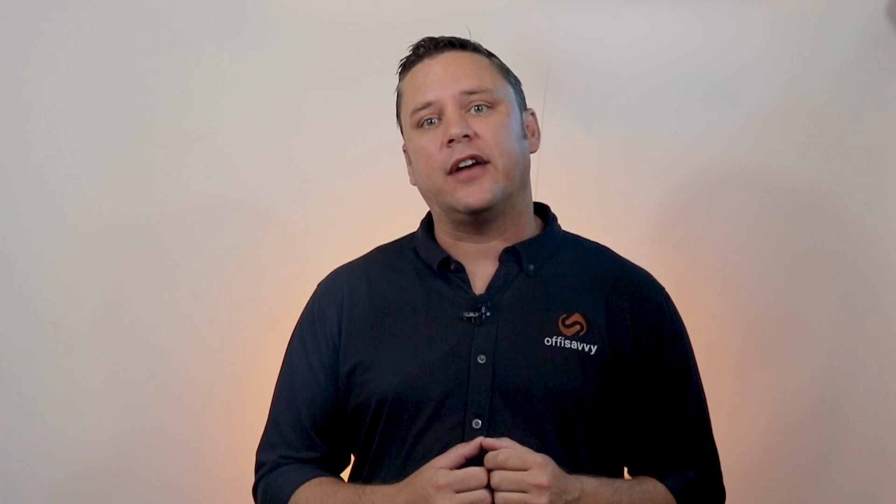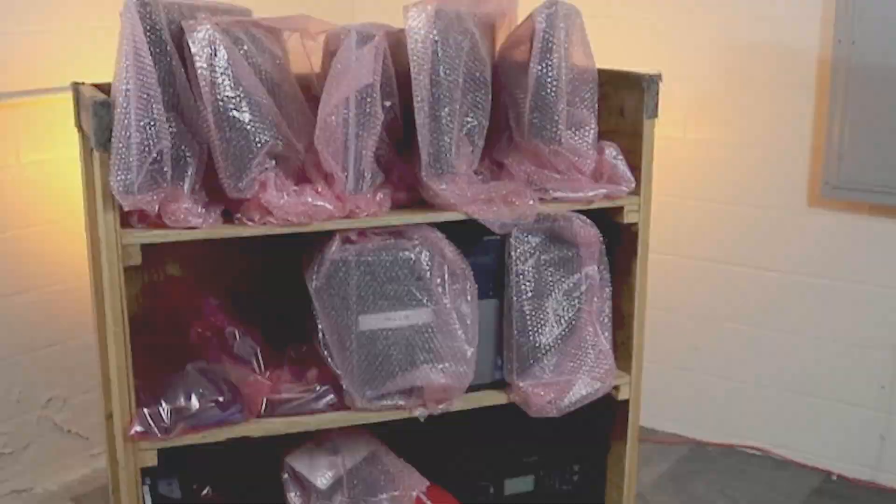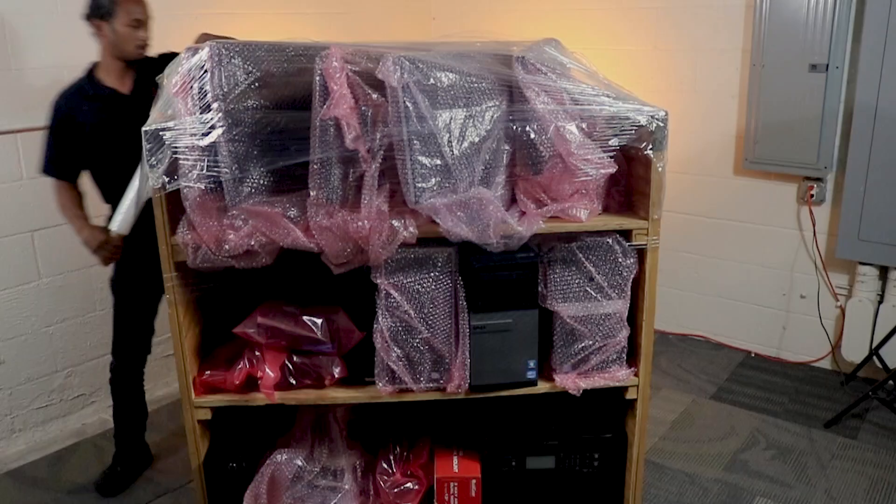Once everything is labeled, we'll carefully stack your computers, towers, monitors, and tech bags onto one of our gondolas. Our team carefully wraps up the gondola with plastic wrap. The gondola goes onto one of our trucks, and once we arrive at your new office, it's off the gondola, unpacked, and connected — and voila! Your employees are good to go.